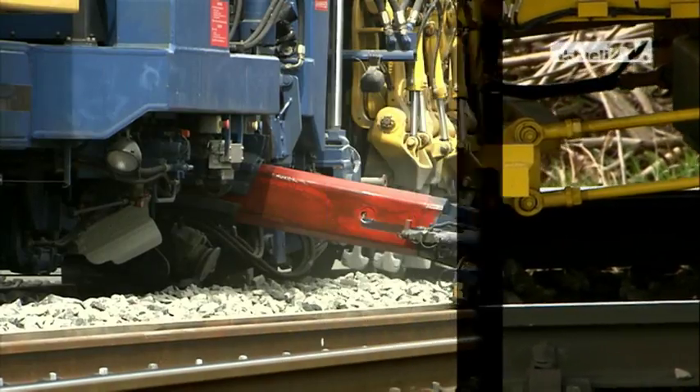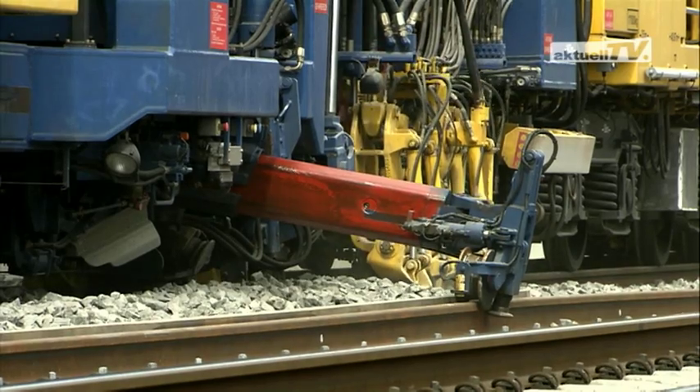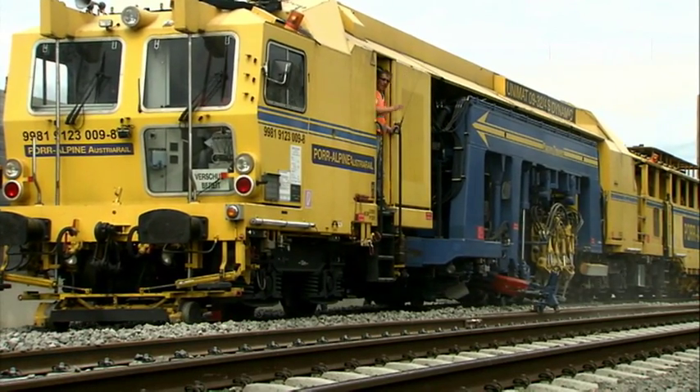Furthermore, the three-rail lifting and the four-rail tamping ensure the highest quality for careful treatment of the turnout without damage to the materials.